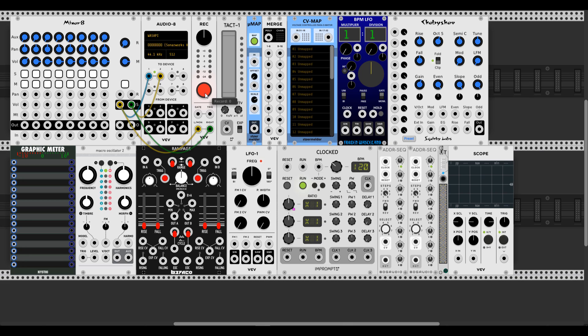Hey guys, in this video I'm going to show you how to use modulation automation without a MIDI controller in VCV Rack version 1.